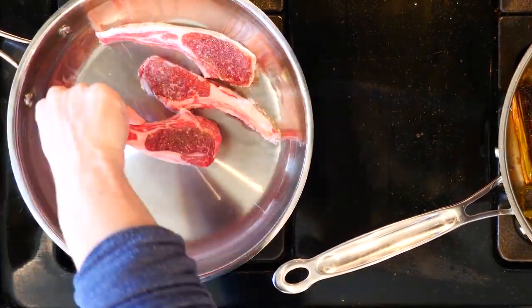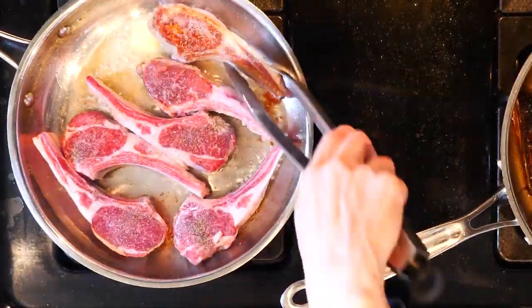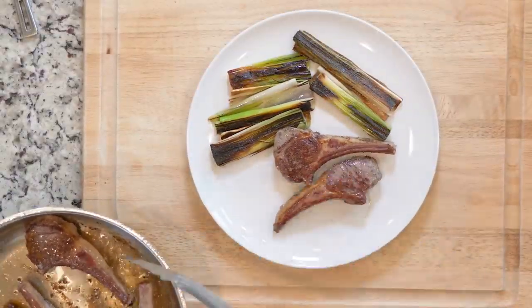Add the lamb chops to the pan with the oil or butter and cook for three to five minutes. Then flip and cook for another three to five minutes. The amount of time depends on how well done you like your lamb. Turn off the heat when they are done cooking.